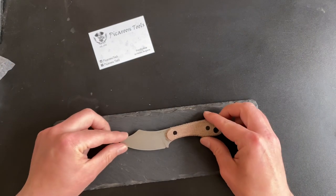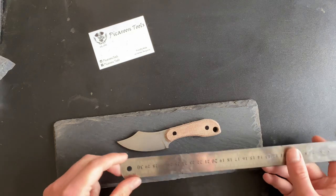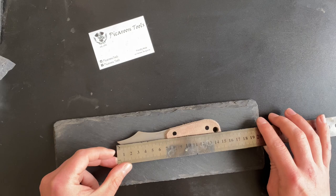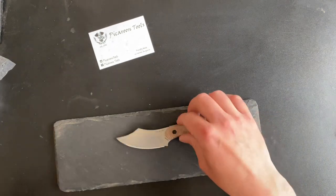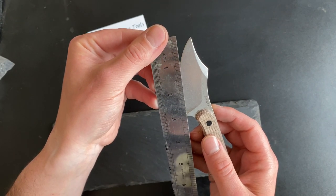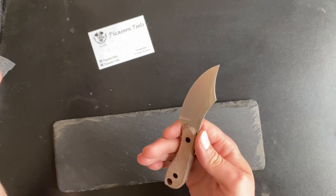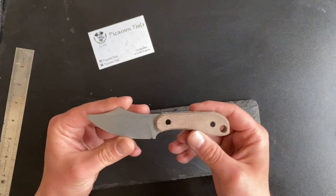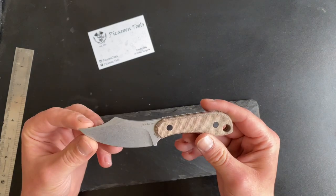The knife itself — you can see that it's not that big for a fixed blade. It's actually a mini fixed blade. Just a simple size check: it's 15 centimeters long, which is roughly around 6 inches. The blade's cutting part is about 2.75 inches. I know it's a relatively small blade, but I wanted to keep it legal in lots of countries, because there are lots of limitations and laws around the world.